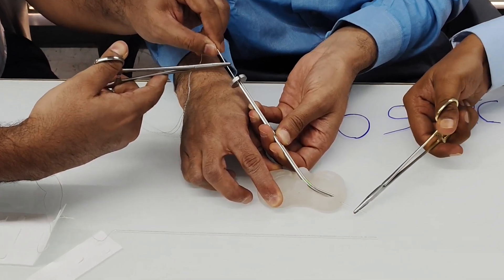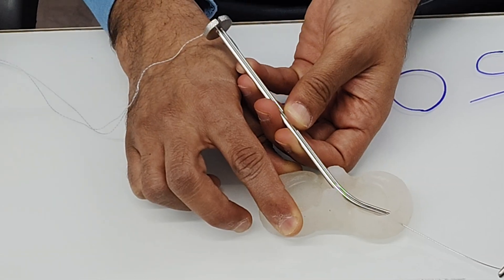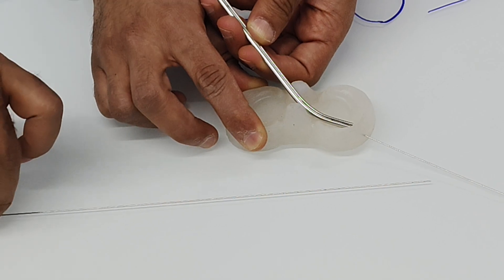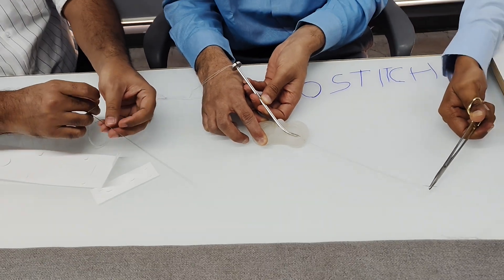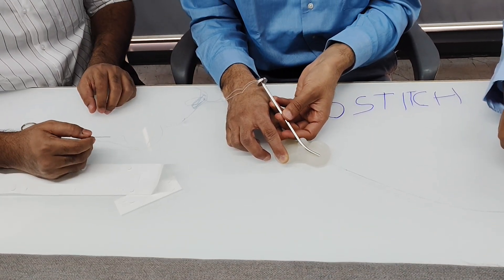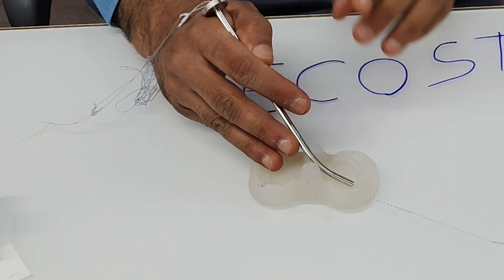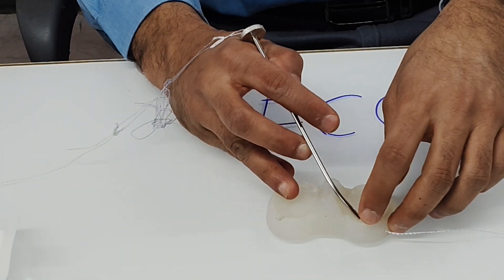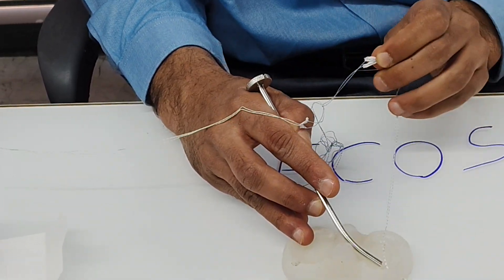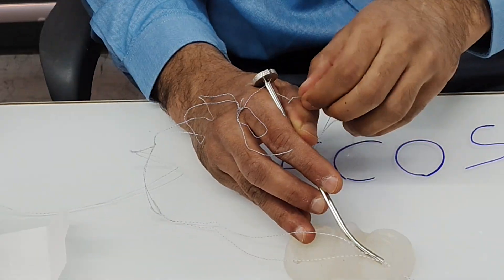Once the needle is out of the skin, the second assistant pulls the needle out of the skin. You have to pull it out until you can see the thread on the back of the knee. Once you can see the thread, take this thread out of the slotted cannula.